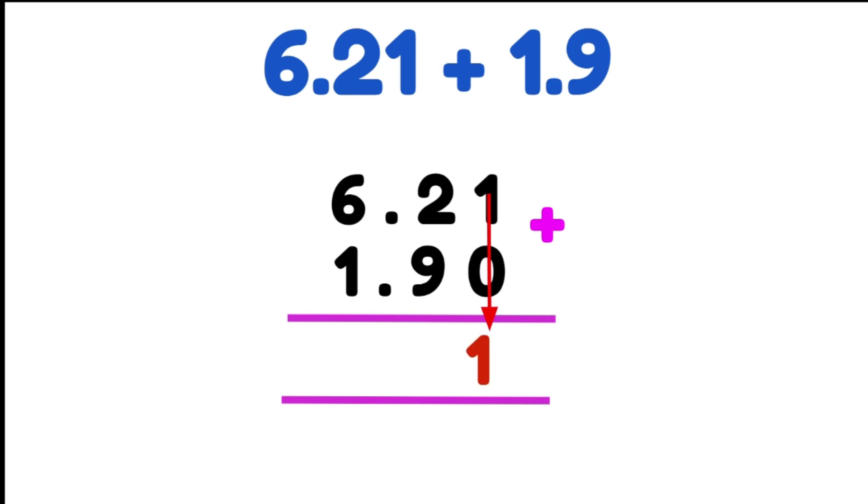1 plus 0 gives us 1. We then do 2 plus 9, which gives us 11. So we put our 1 down and we carry our 10 over to our 6. We then do our decimal place — it has to stay in the exact same spot. We then add our whole numbers: 1 plus 6 plus 1, which gives us 8 whole numbers. So our answer is 8.11.